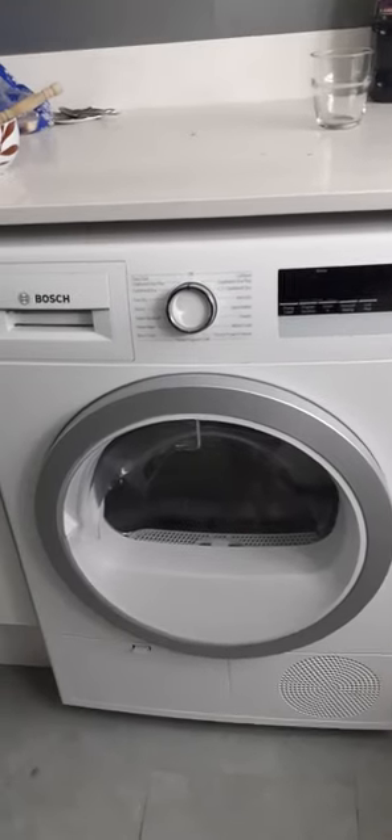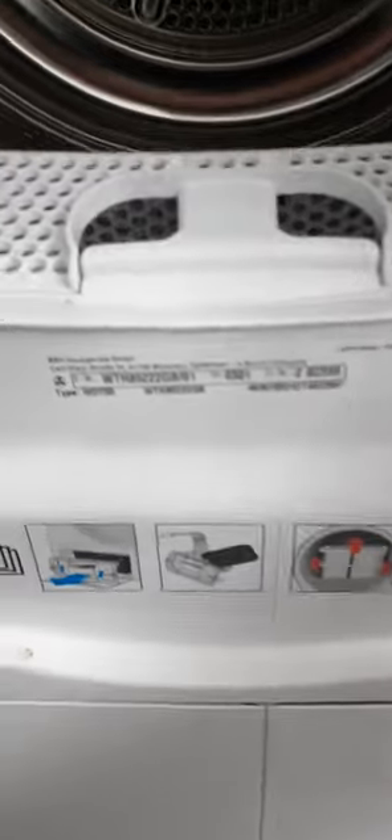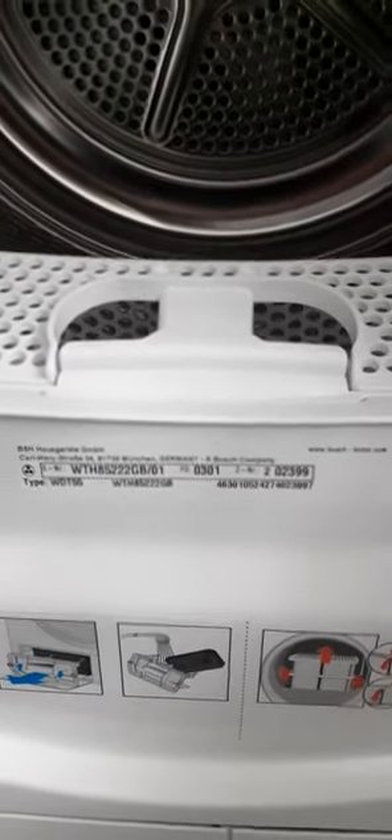Hi guys, welcome to my review of my Bosch heat pump tumble dryer. It's a Series 4 tumble dryer, model number WTH85222GB01. It is an eight kilogram dryer, so I'm just going to get into the review.